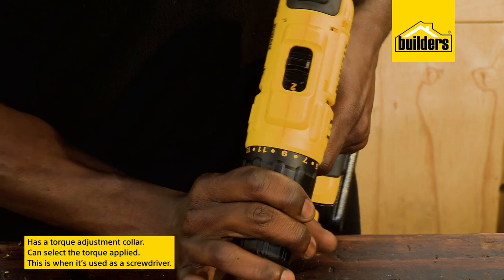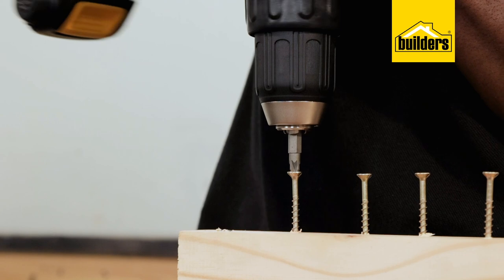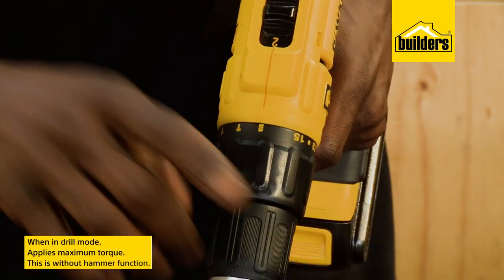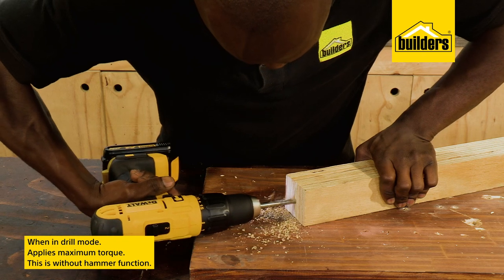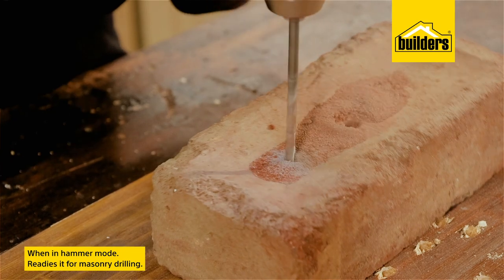The torque adjustment collar allows you to select the torque applied when using it as a screwdriver, to avoid over-tightening and stripping screws. By setting the adjustment to drill mode, the drill applies maximum torque without the hammer function, and the hammer function setting readies the drill for masonry drilling.